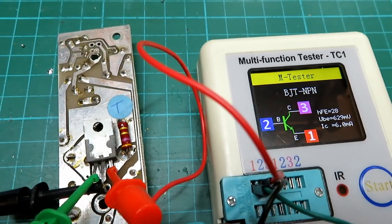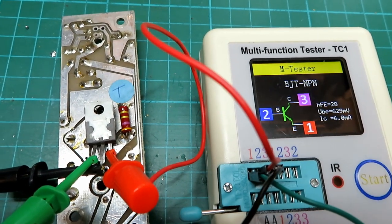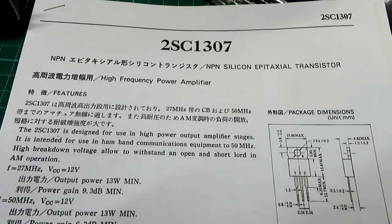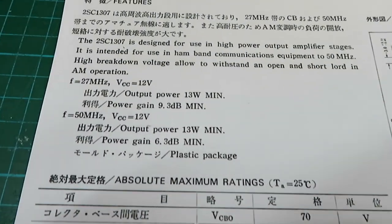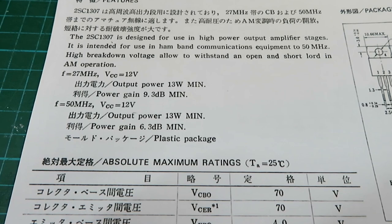We'll bend the legs up a little bit and be very careful, and then we can actually find out what transistor that is — because of course it might not be the original transistor. I have the data sheet and it tells us the output power: Vcc at 12 volts, 13 watts, with a Pt of 25 watts.